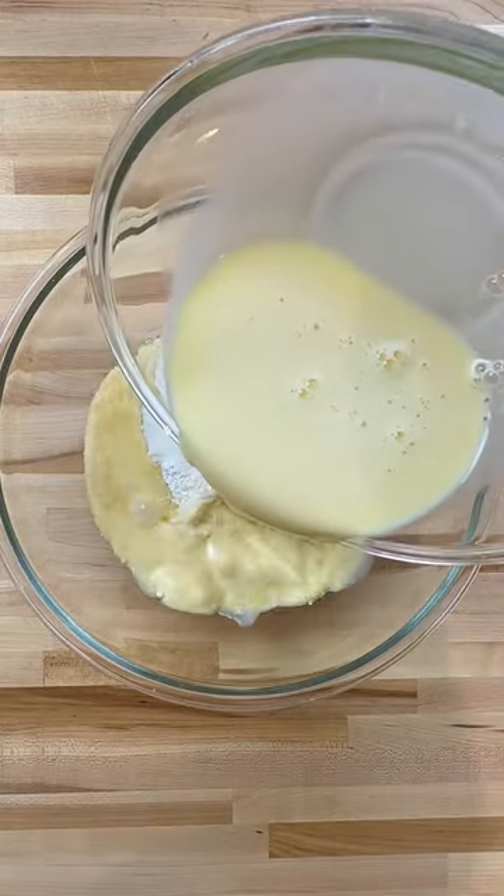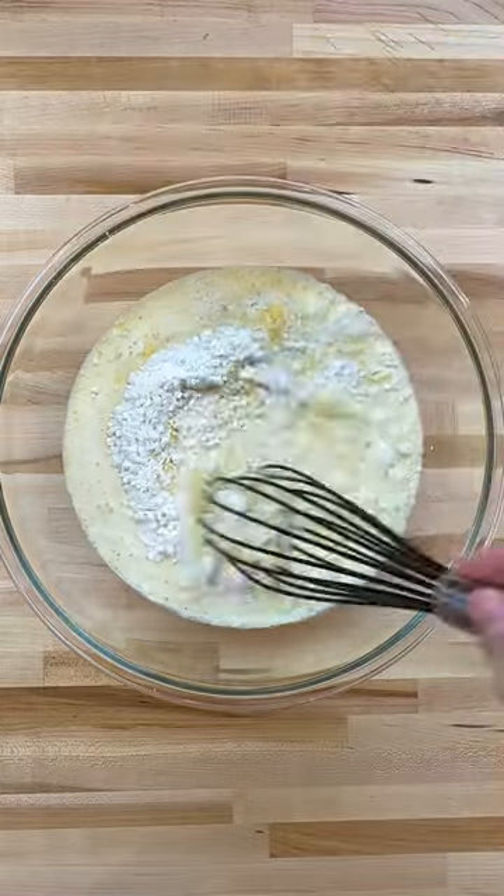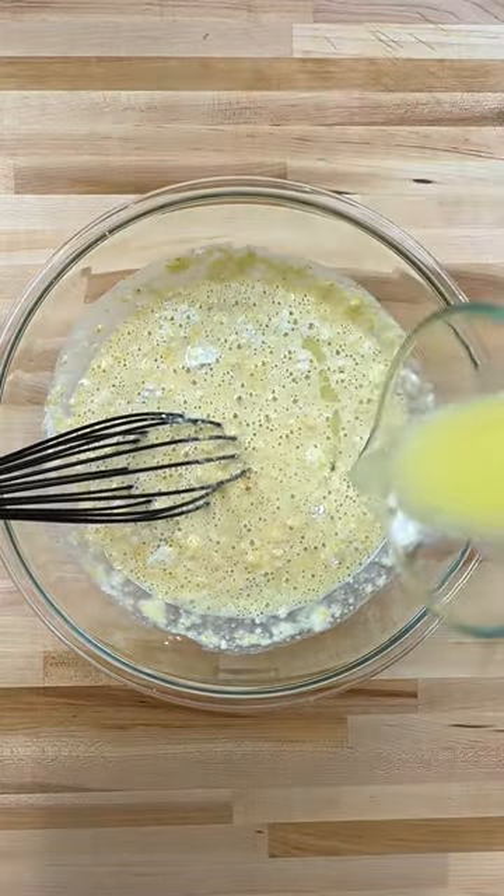Add the milk mixture to the dry ingredients. Lightly mix, then incorporate the melted butter.